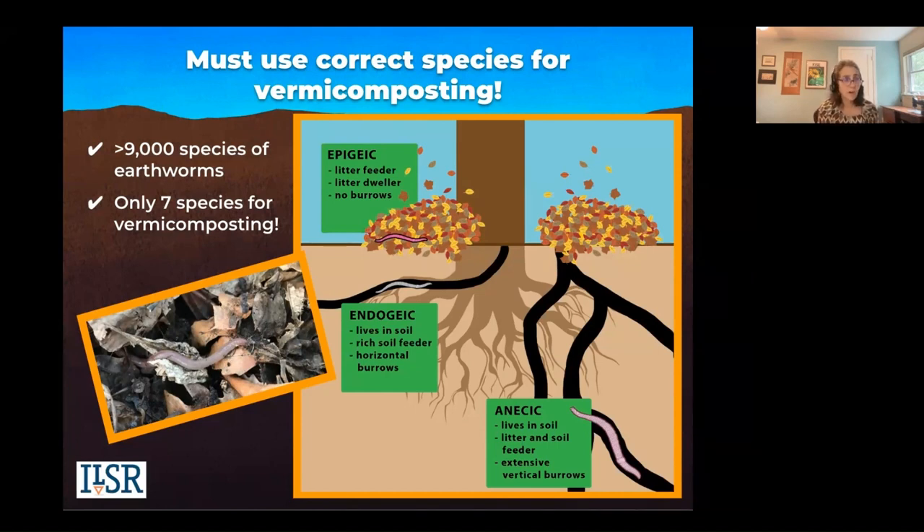The epigeic type is what we're interested in. They're the litter feeders — litter meaning leaf litter that drops and falls. They live under that leaf litter and they do not burrow. If you go out to your garden and get endogeic worms that live in soil and burrow, the wrong worms are not going to rise up and eat your food scraps. There's also the anecic type that live in soil and have extensive vertical burrows.